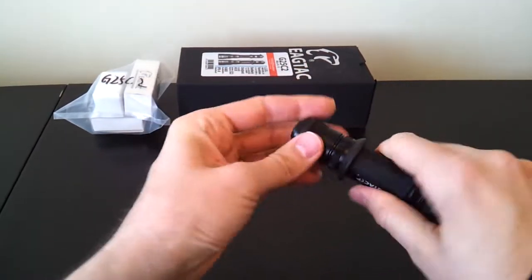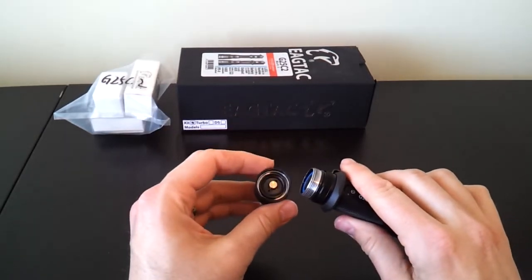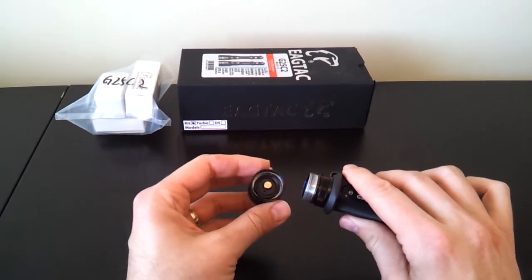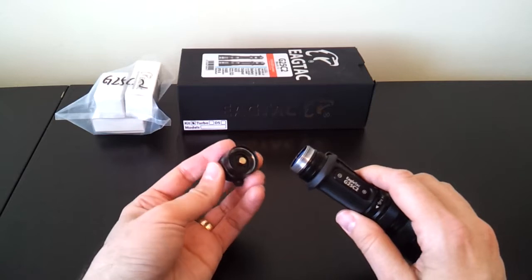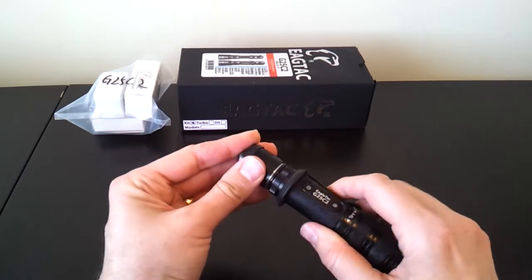One difference at the tail cap is the light no longer has anodized tail cap threads, which means you can no longer lock out the light. That's not exactly an improvement. I suspect it's to comply with patent rules with another manufacturer who owns the patent for tail cap anodizing. So that's kind of unfortunate, but it's just the nature of the flashlight business. Otherwise, it looks pretty much the same.